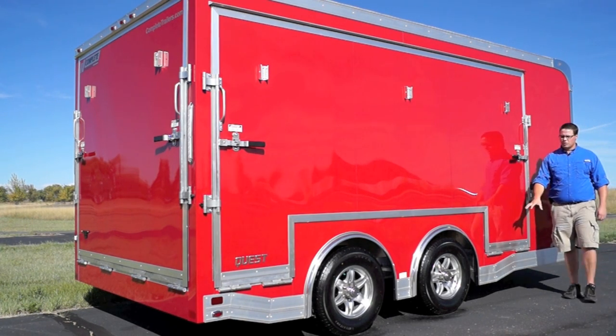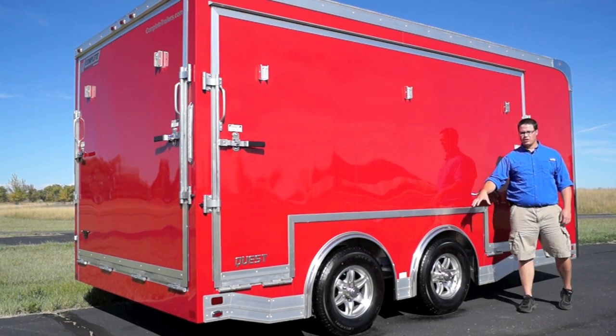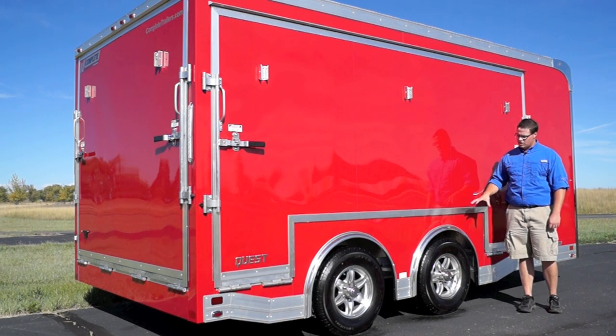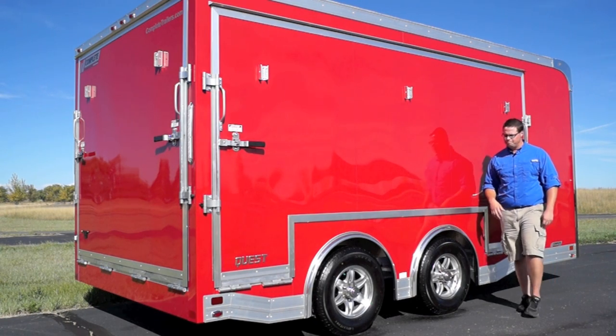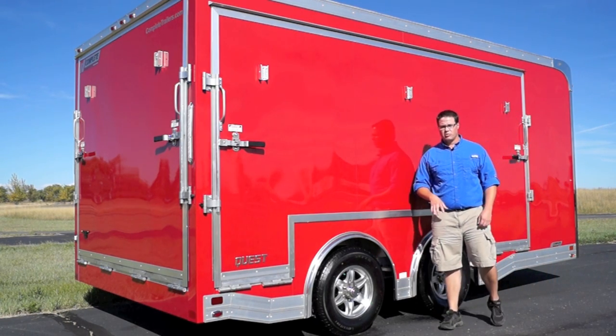As we continue here towards the middle you'll see that we've done our perimeter skirting with individual fenderettes. Just below that we've got our radial tires on aluminum wheels on 5,200 pound Dexter torsion axles. Both axles are electric brake operated.